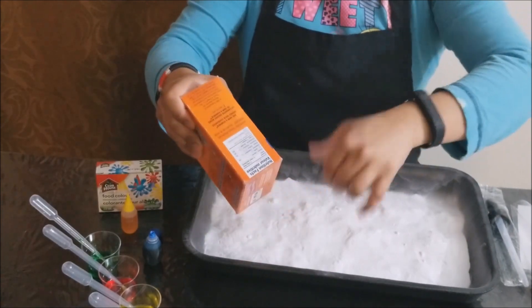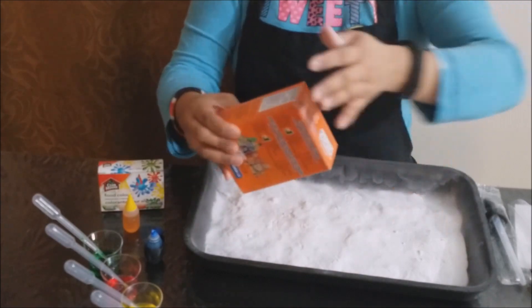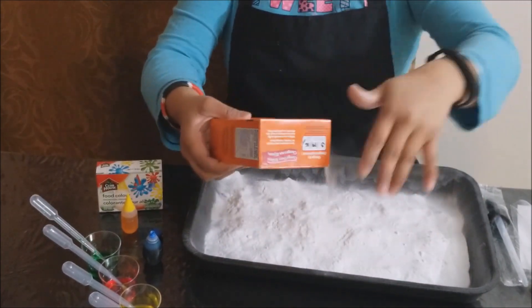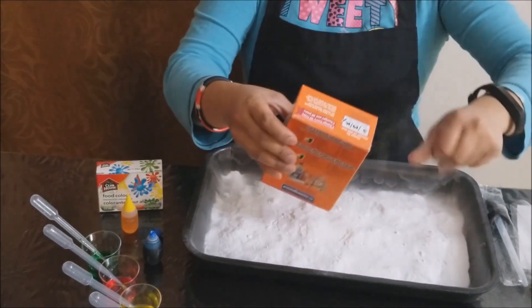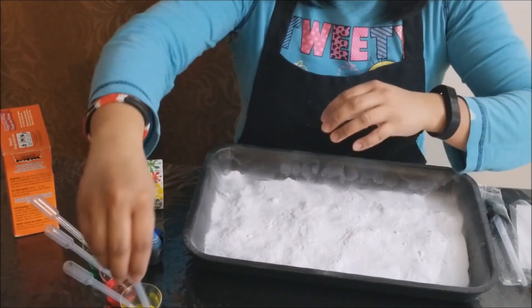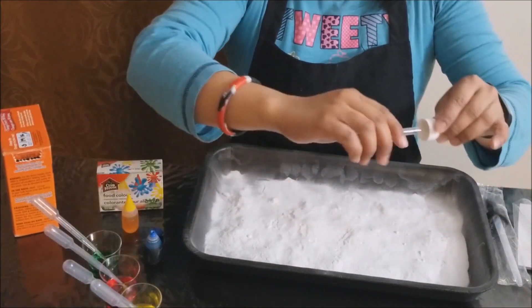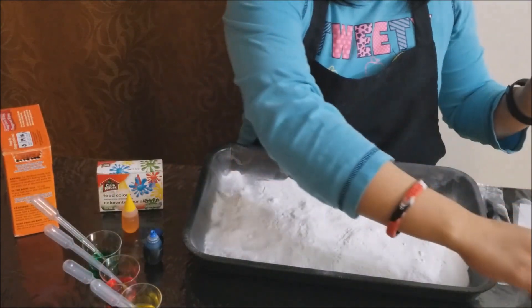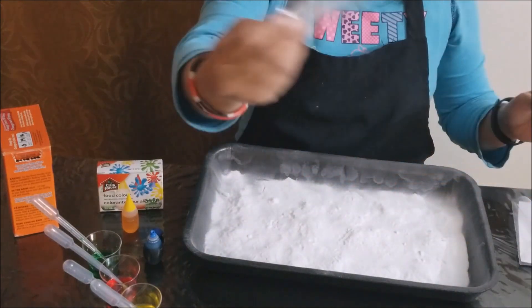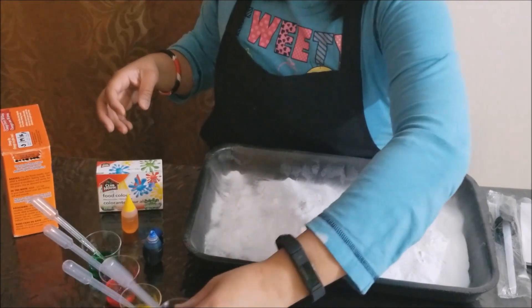One of the materials is the droppers. There are many kinds of them — like the squishy transparent ones that I will be using, there's a glass kind, and there are also different kinds. So it's up to you what you're gonna use. For now, I'll be using this one.